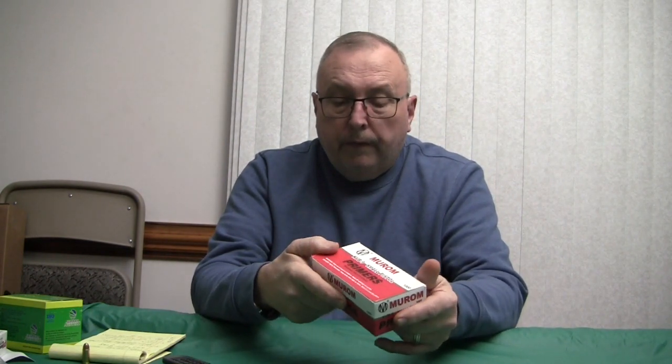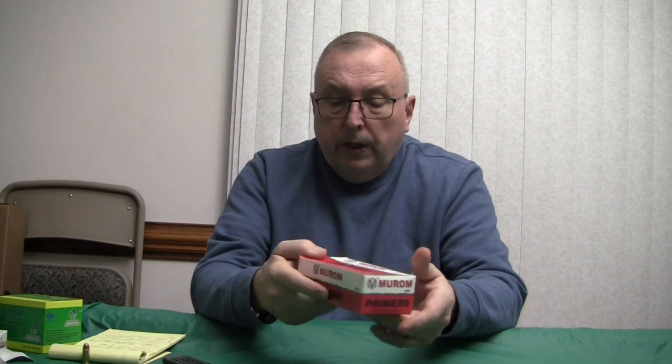Right now you can get them for about $60 per thousand, which yeah it's still high, but $60 is better than $100 or $125.